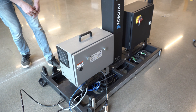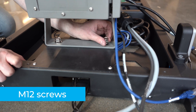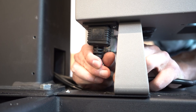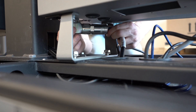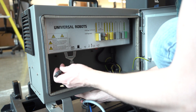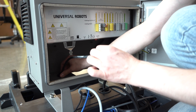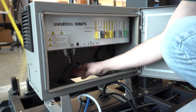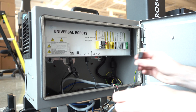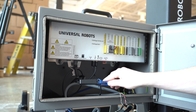Install the UR controller and secure it using four M12 screws. Connect the power output cable of the Roboteek controller to the UR controller. Connect the robot arm's power output cable to the socket on the UR controller. If required, connect the teach pendant's cable to the corresponding socket on the UR controller. Connect the USB hub to a USB port, connect the Ethernet USB converter cable to a USB port, and connect the Ethernet cable to the Ethernet USB adapter.